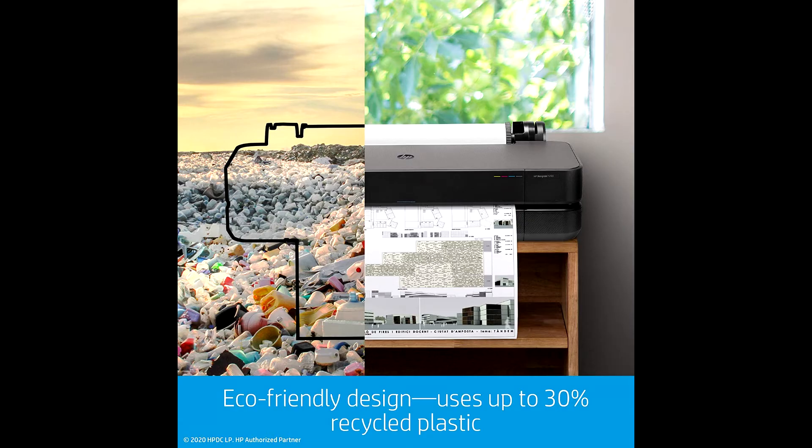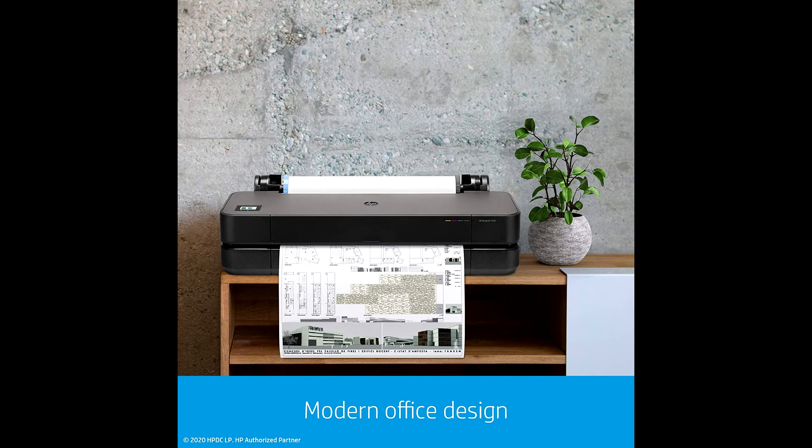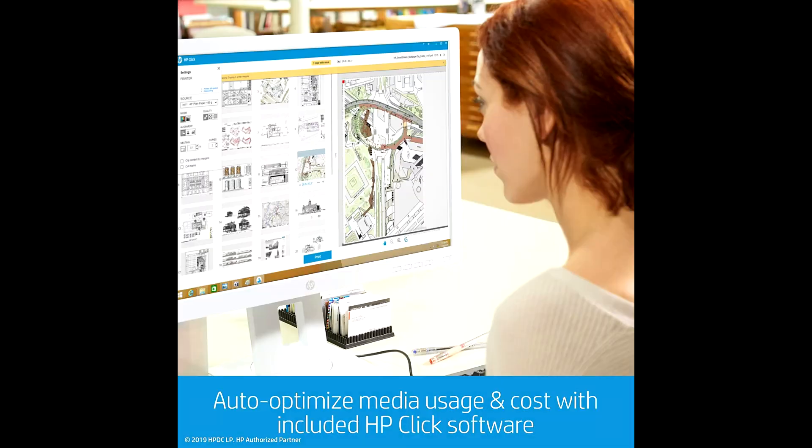Send multiple files in just one click. Print your A1/D plot as fast as 45 seconds. Dimensions for this wireless printer are about 45.5 × 22.6 × 15.9 inches, and it weighs 61.7 pounds.